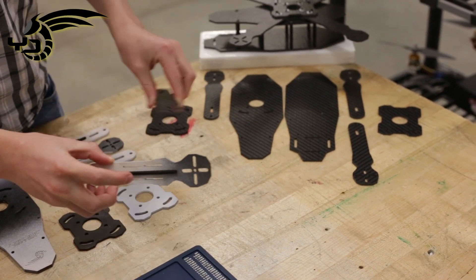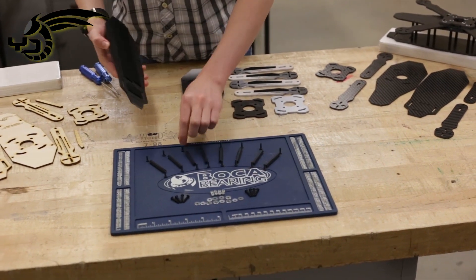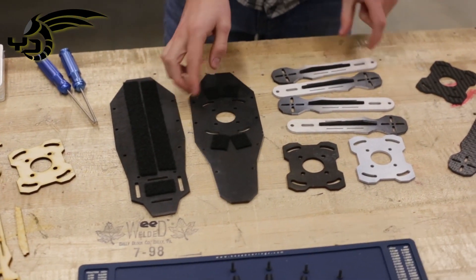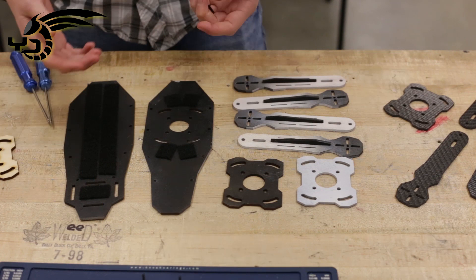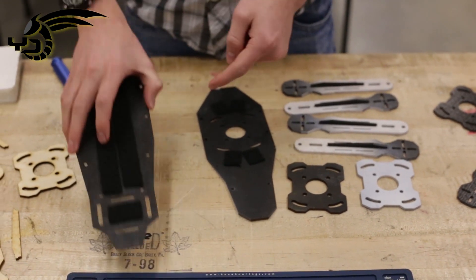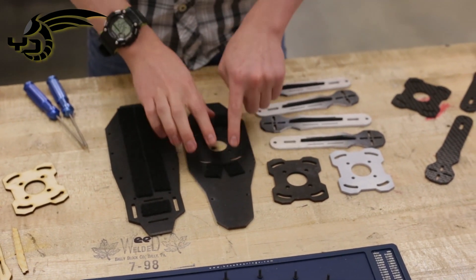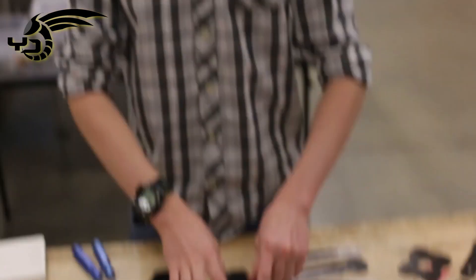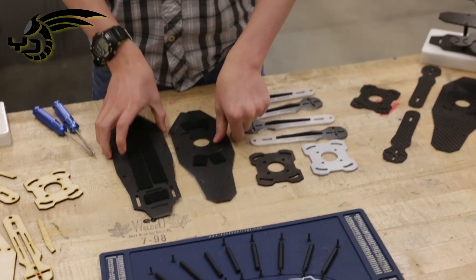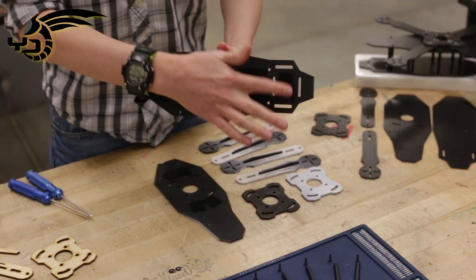I'm going to show you how to build the wood version, and we'll take our screws. I already added the Velcro — it's to whatever your preferences are, whatever equipment you're using. I left this on the bottom so you can see it when it's flying. This is on the top plate and it's for the ESCs — the wires go through the hole and they can Velcro right there. And then this is for your KK2, your battery, and also your camera.